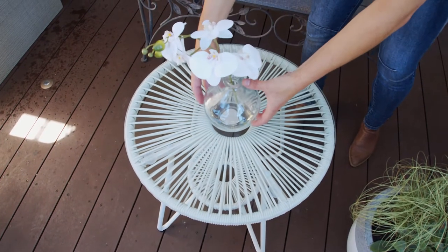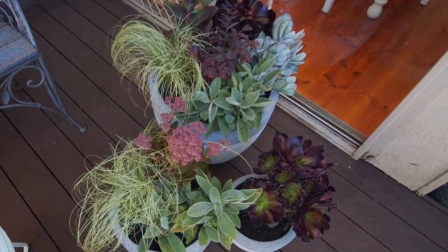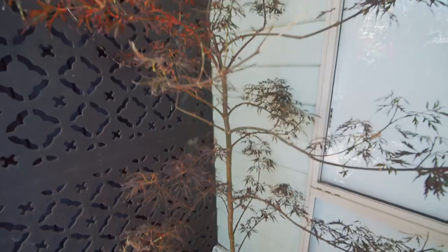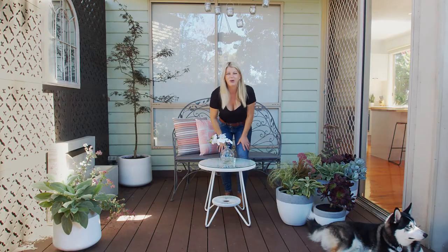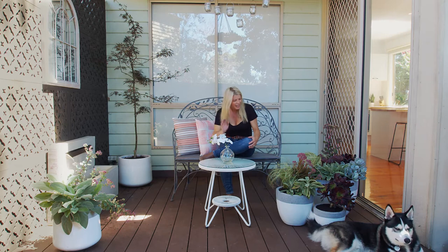I'm just putting the finishing touches on our outdoor room and it's looking amazing. Here's our little potted family — the colours are working beautifully together. I've added a little bit more potted colour, a maple in the background for a little bit of height, our water feature's running, we've got some simple styling and this gorgeous old bench. So once all that hard work is done, this is the perfect place to kick back and relax. Come on Toppy!